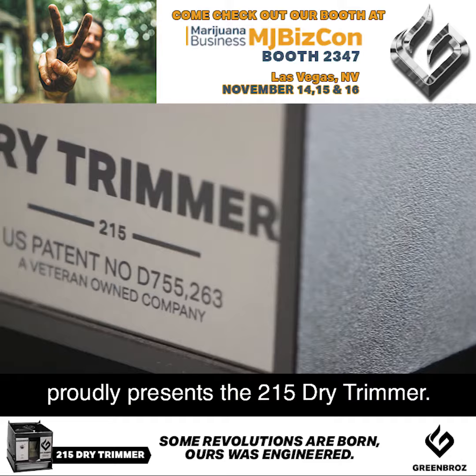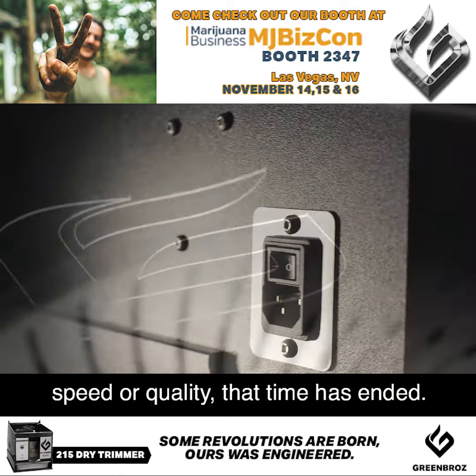There was a time when automating your harvest meant having to choose between speed or quality. That time has ended.